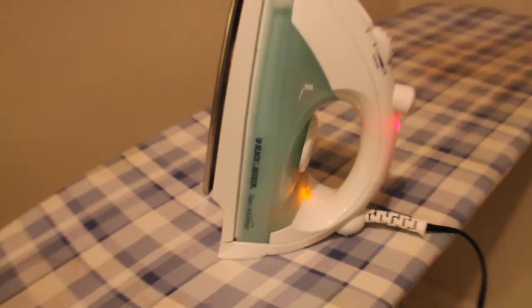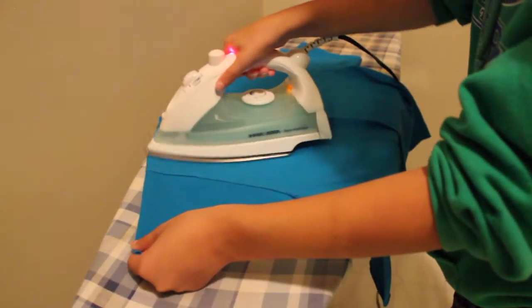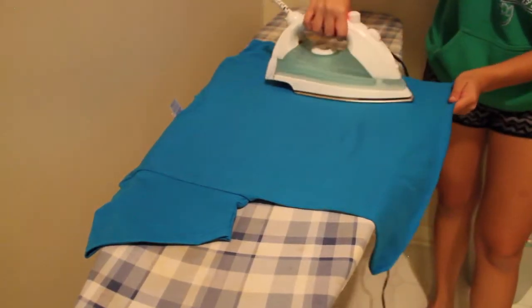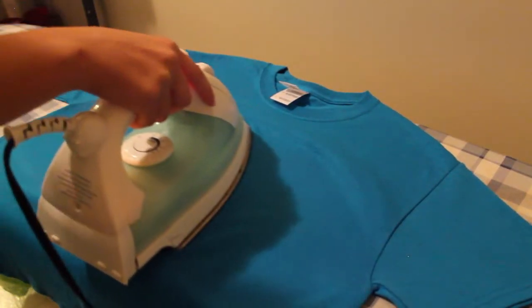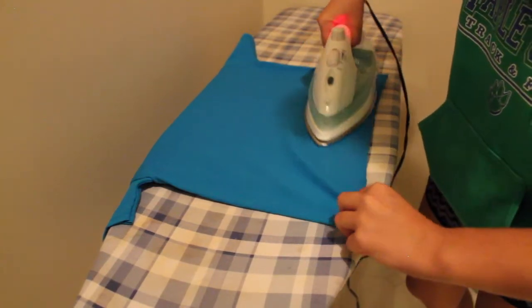Get your iron heated up because we're going to be ironing everything on. Before you iron on the okay okay sign, iron your shirt first to make sure there are no wrinkles. Once the sign is on, you can't really iron the wrinkles back out, so make sure your shirt is completely flat and wrinkle-free.